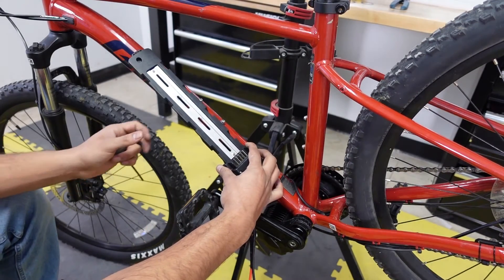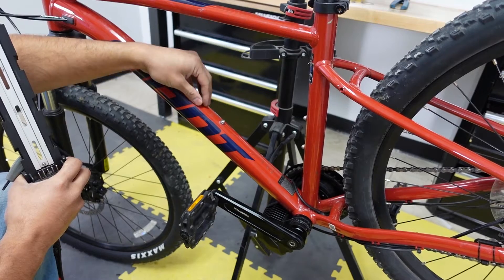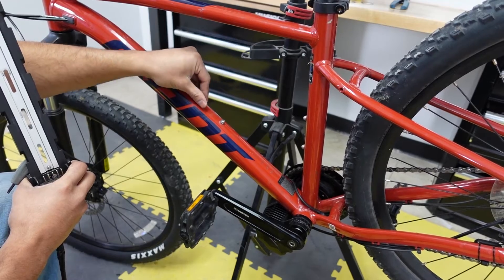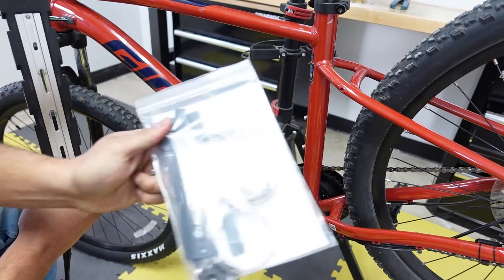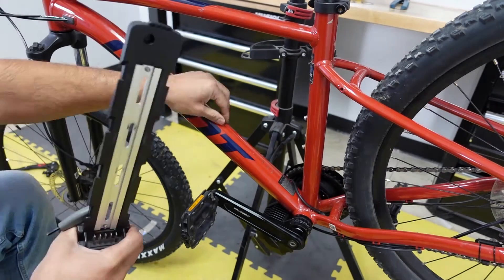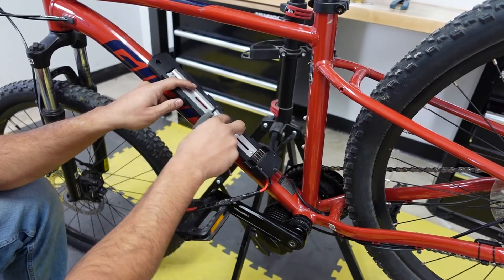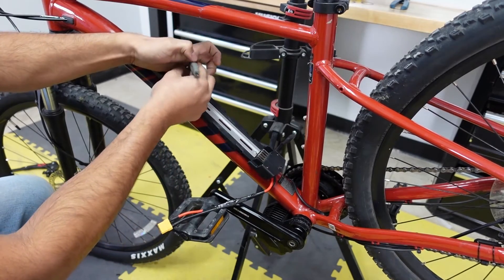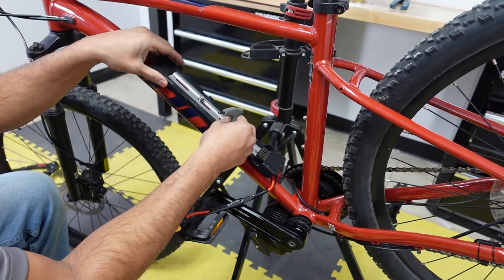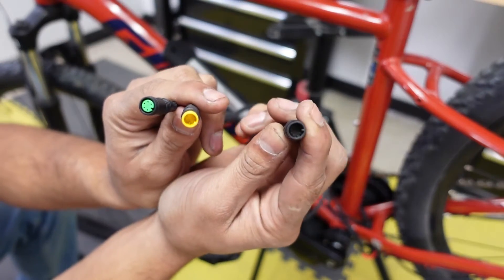Now it's time to install the battery. Start by installing the battery cradle. If you already have bottle bolt holes on your bike it makes your life so much easier — just take those out, put the cradle on, and you're done. Or if you don't have those bolts, you can use a triple bob, which will attach your cradle to your down tube. Then plug in the main wiring harness to the controller.